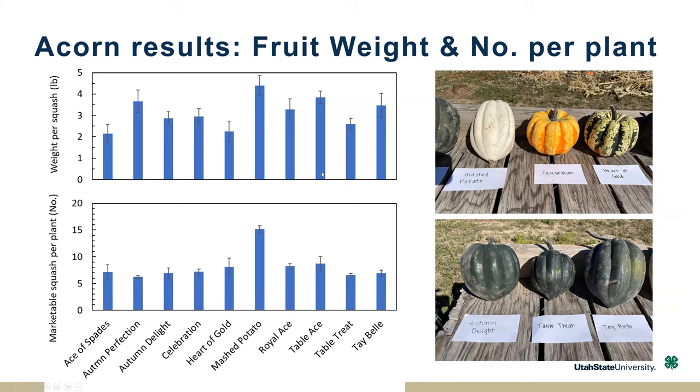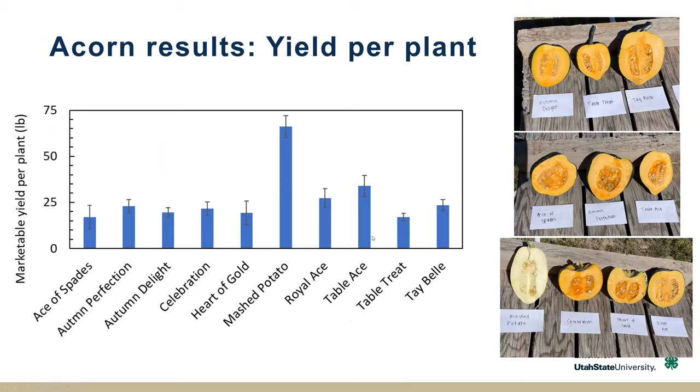Looking at the number of marketable squash per plant — there's always a trade-off between how much a plant can produce, but here you can see Mashed Potato is defying the odds. It's very productive in terms of how heavy it is as well as how many are produced per plant. If we look at the marketable yield per plant in total production pounds, Mashed Potato really stands out from the rest in terms of productivity, followed by Royal Ace and Table Ace. Cutting them open, you can see Mashed Potato has a smaller seed cavity, a lot of meat, and a larger size.